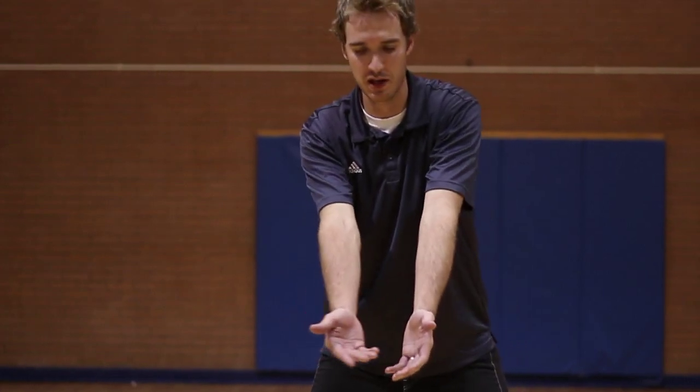Once we get our platform together and the ball is coming, we need to make sure that we keep our arms straight. Keeping your arms straight means not bending them, not doing anything funky or crazy with your arms. It should look a lot like this.